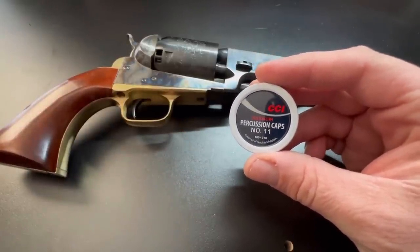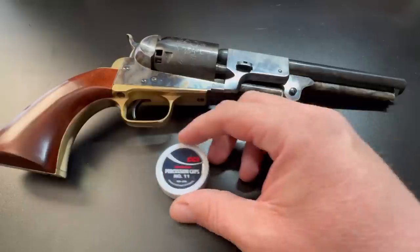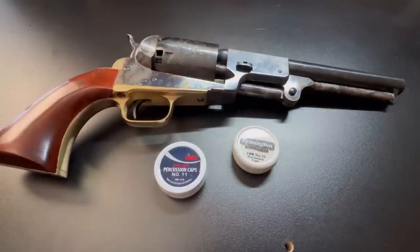The CCI Number 11s have the same internal diameter as a Remington Number 10 but are a little shorter, so they don't have quite as good a grip on the nipple and could back up a little under recoil. You may want to check and push them down between shots. Now, I hear a lot of people say you always need to use a lubricated felt wad or bullet lube to prevent chain fires. To be clear, that's not what those things are primarily for — they're mainly for keeping fouling soft in your barrel so the gun keeps running smoothly and the rifling doesn't get caked with hard fouling.